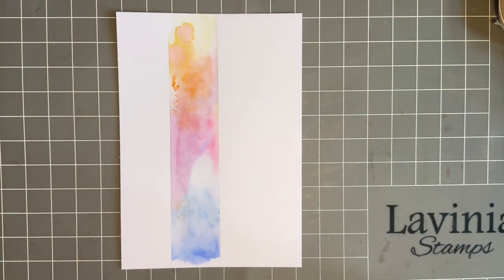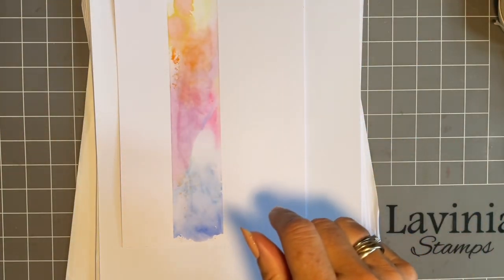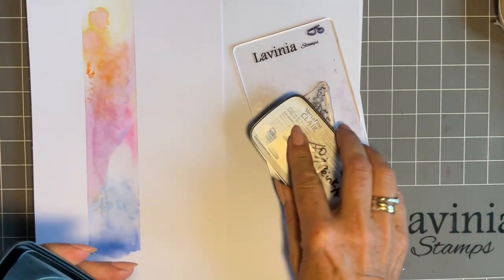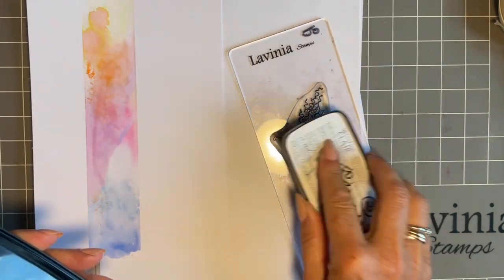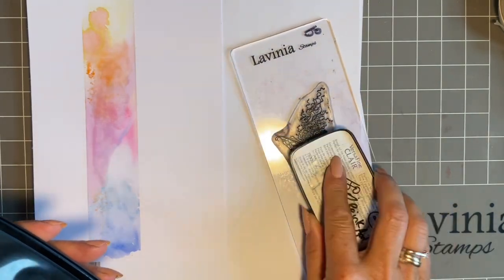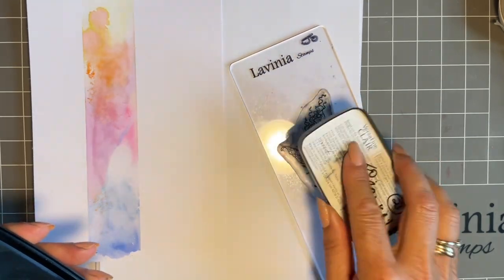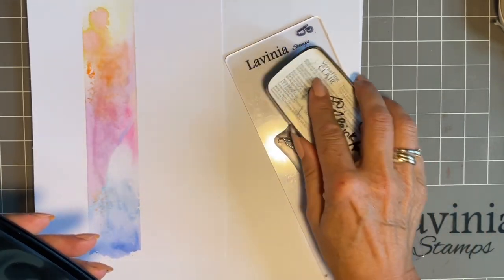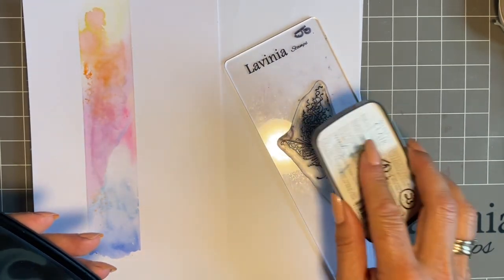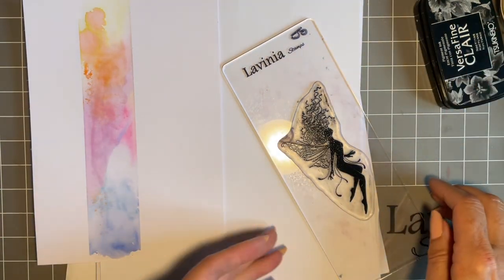I'm going to come in with our lovely Celestine and I'm going to use my black VersaFine Clair Nocturne, and we're going to stamp her. I've not used her for a while and I am trying to use up stamps — trying to be fair to all of them. These stamps have feelings, I have to be fair to them. She was sulking a bit, and we can't have fairy sulking.